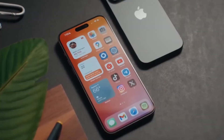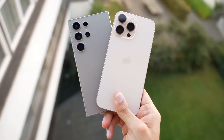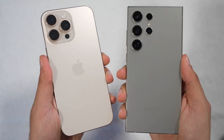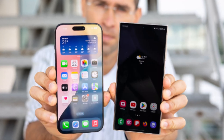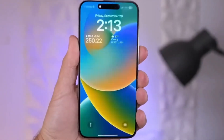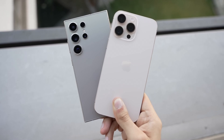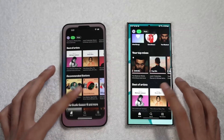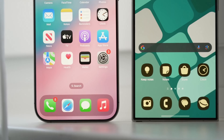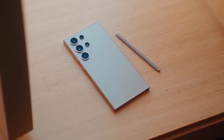Starting with design, both phones have distinct looks that reflect their brand identities. The iPhone 16 Pro Max stays true to Apple's iconic rectangular shape with flat sides and soft corners. This year it features an even slimmer bezel, allowing for a larger 6.9-inch display. Samsung's Galaxy S24 Ultra keeps its sleek curved edges and integrates the ever-popular S Pen, a feature unique to Samsung's Ultra series. Size-wise, the differences are minimal. The iPhone 16 Pro Max measures 163mm x 77.6mm, while the Galaxy S24 Ultra is slightly shorter but a bit wider at 162.3mm x 79mm. That extra width allows room for the S Pen, which gives Samsung an edge in productivity.